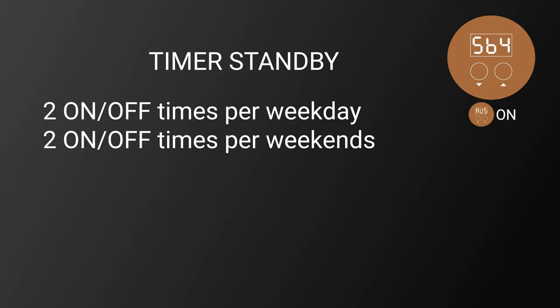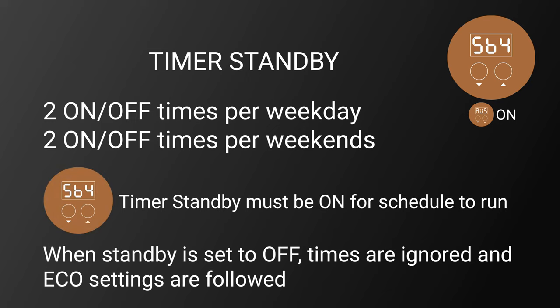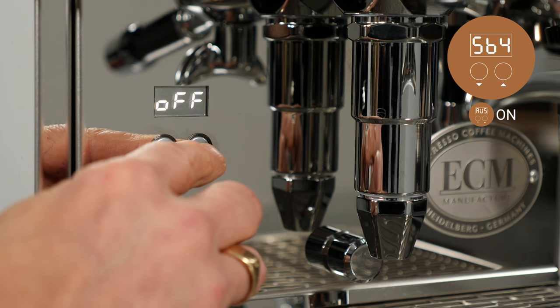Advanced user settings must be turned on to adjust this function. The Mechanica Max has the ability to schedule two on/off times per weekday and two for weekends. To use scheduling functions, standby must be turned on. When standby is set to off, scheduled on/off times are ignored and the machine follows any eco settings. To change standby settings, navigate to SBY, push the up arrow button and use it to toggle on or off.